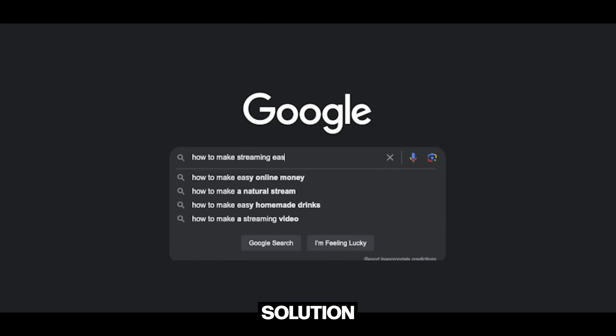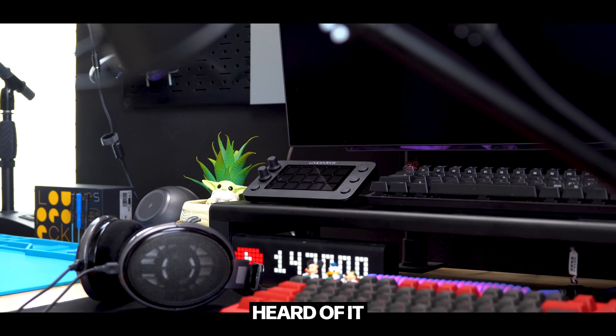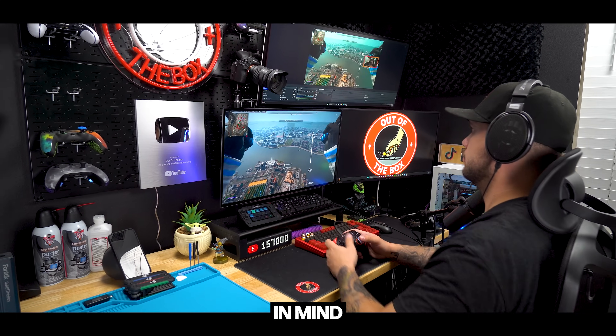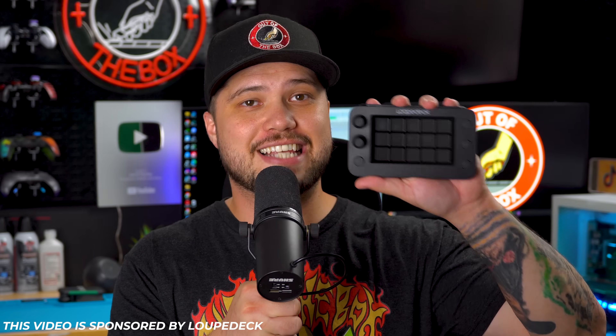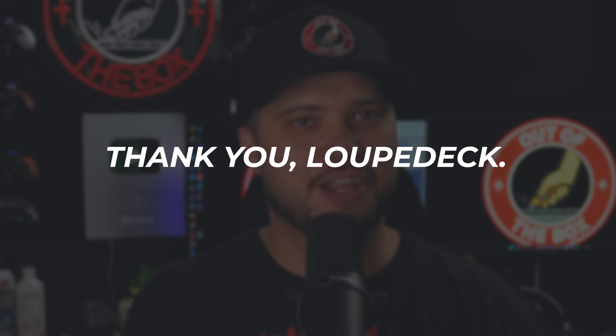Desperate for a solution, I searched the depths of Google and found the Loupedeck Live S. If you haven't heard of it before, it's a customizable console specifically designed with live streamers in mind. I want to take a moment to thank the folks over at Loupedeck for not only sending me out a Live S to test and review, but also for being today's video sponsor.